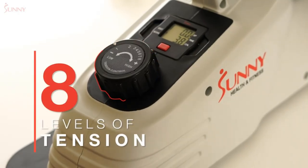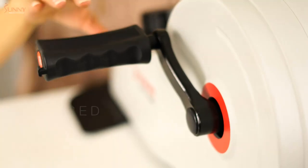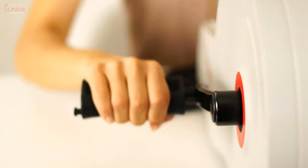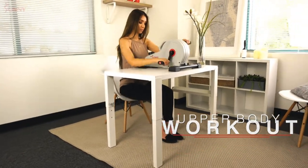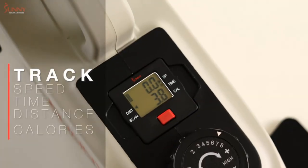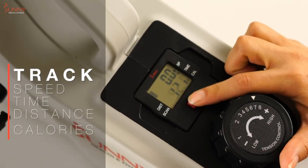Easy to store — measuring 20.5 inches long and 10.5 inches tall, this mini exercise bike is easy to store and use under a desk or table. Use the integrated handgrip to pick up the machine. Weighing just over 19 pounds, you'll be able to move it anywhere.